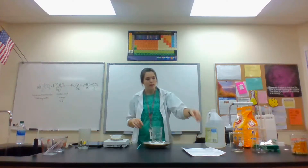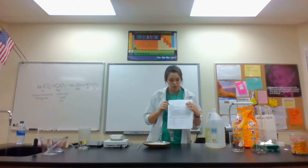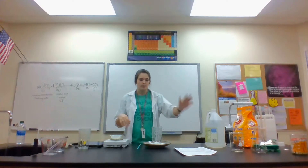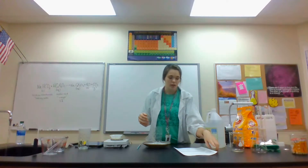We skipped the hypothesis — you should guess whether it's going to be exothermic or endothermic. Pick one; that's what we're testing today. It doesn't matter if you're right or wrong, you just need to know what you're testing for.